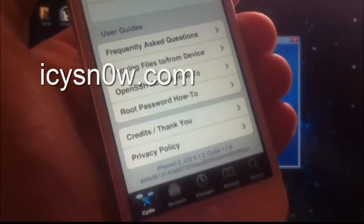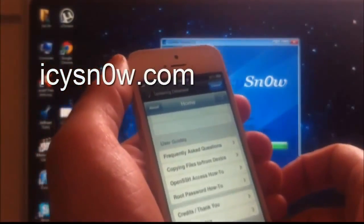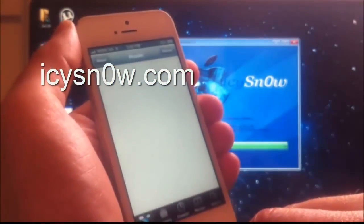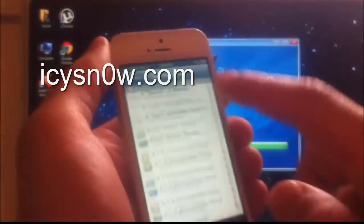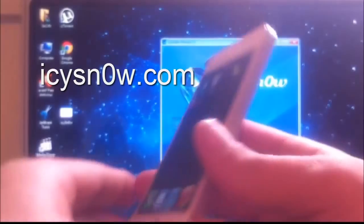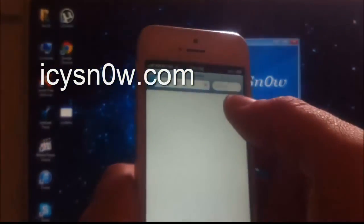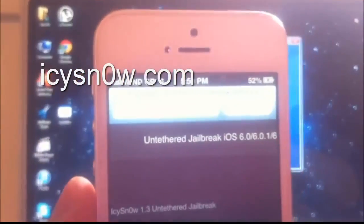iPhone 5, iOS 6.1.3 — as you can see the iPhone is up to date and Cydia is fully working. IC Snow was just released today, 31st March 2013, with their new version 1.3, which works for iOS 6.1.3. The website is icsnow.com.